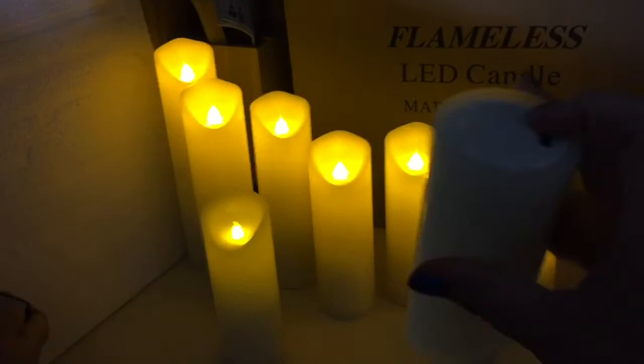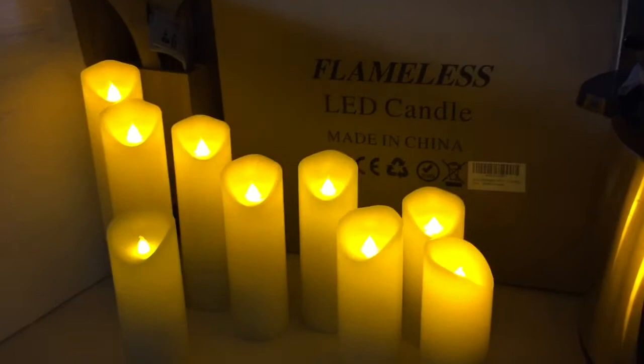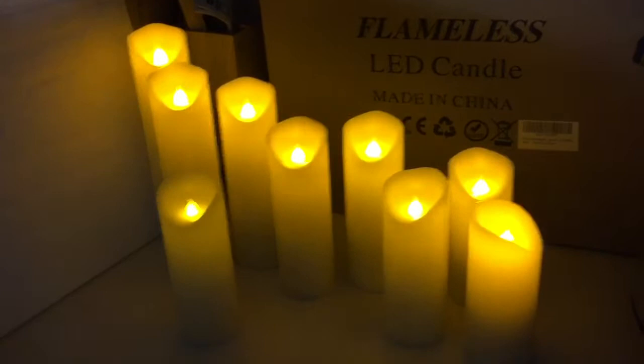You can put them in interior cabinets or on fireplaces — they are flameless. However, do not put them near heat, do not put them near a stove, and do not leave them in the sun, because they are actual wax and they will melt.